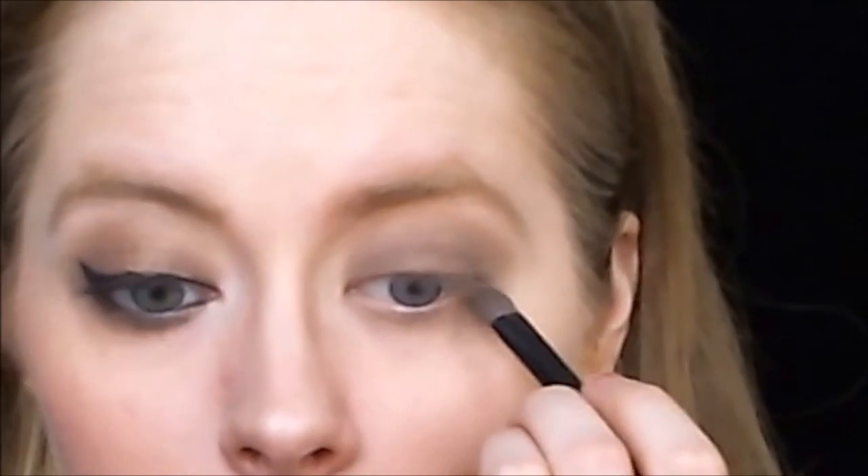Still with my flat shadow brush, I'm applying to my lower lash line and also creating that sort of deep-set eye look. Then with what's left on this brush with the darkish brown shadow, I'm applying that also to the top of the light brown shadow, and then blending that all out.